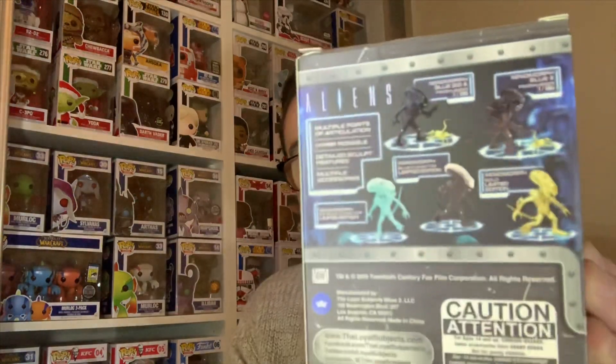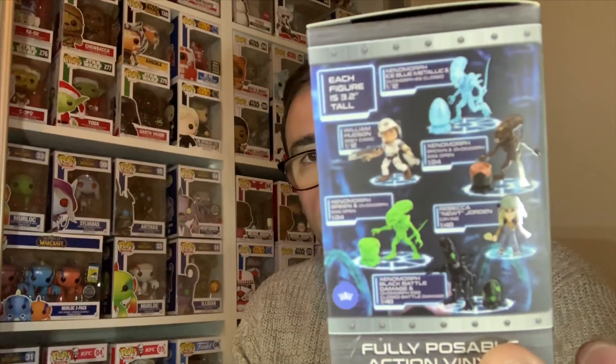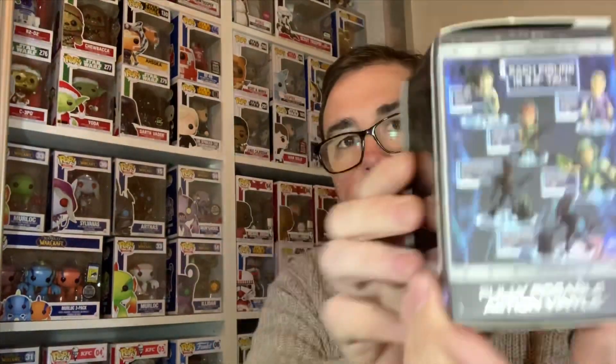So next one is Alien — the Alien blind box, we'll open that one. With this one again, there are some really awesome rarer ones, and some of the more common ones on the sides there. If I don't get a rarer one, a chase would be great. But let's have a look and see what we've got.